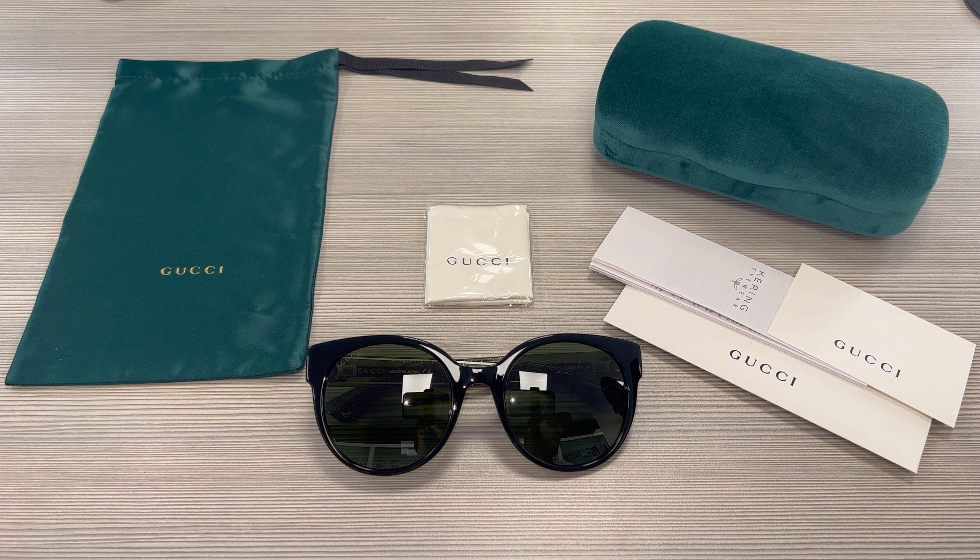Hello everyone, greetings from iSpecs.com. Today we'll be taking a look at these Gucci sunglasses, model GG0035SN in color code 002.